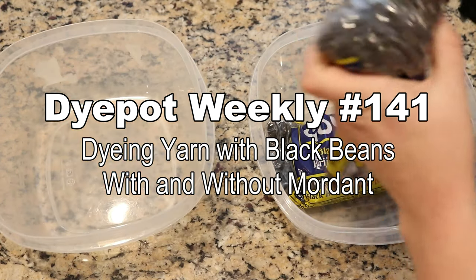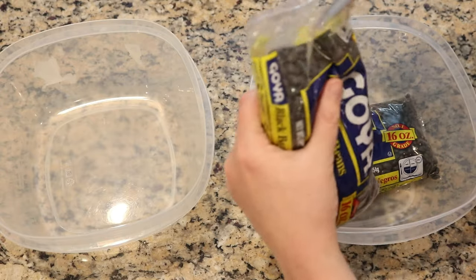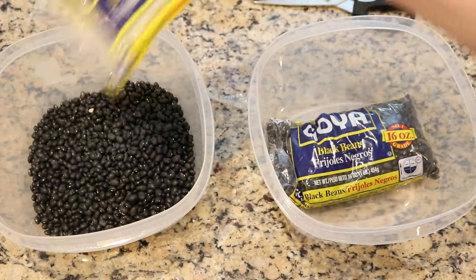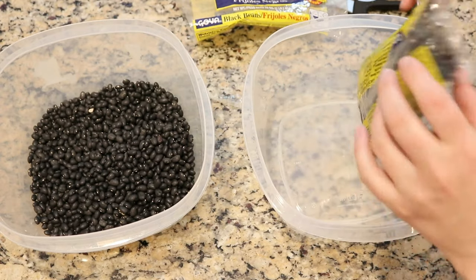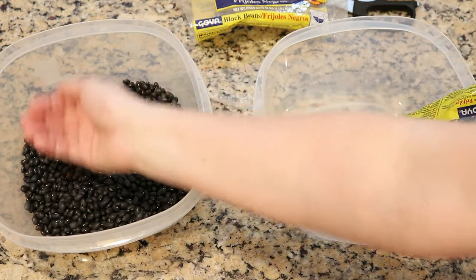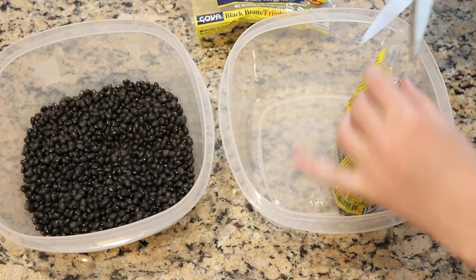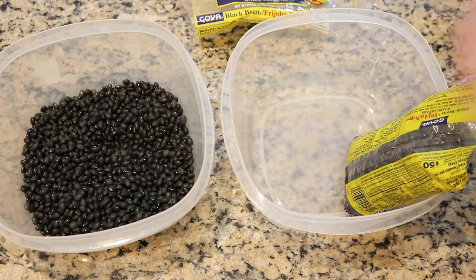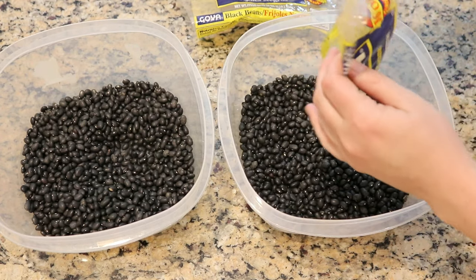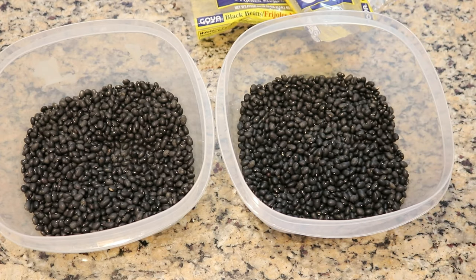Hi everyone, I am Rebecca from Chemnitz and today we are going to give dyeing yarn with black beans another try. There are a few things I want to do differently this time. When I take the liquid I'm going to ladle it off the container, and I'm using two containers so I can have more liquid so we're more likely to leave that sludge behind. The other thing is I'm going to do all of our work at room temperature.